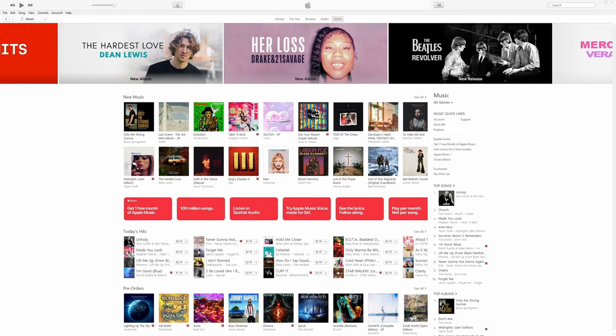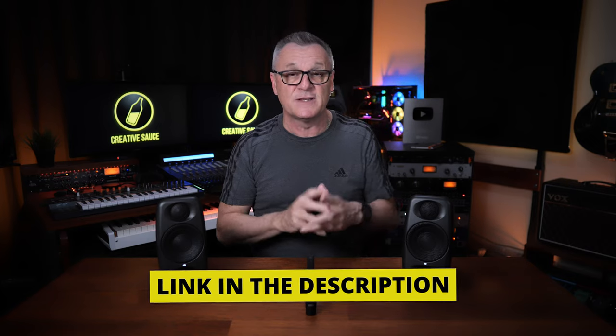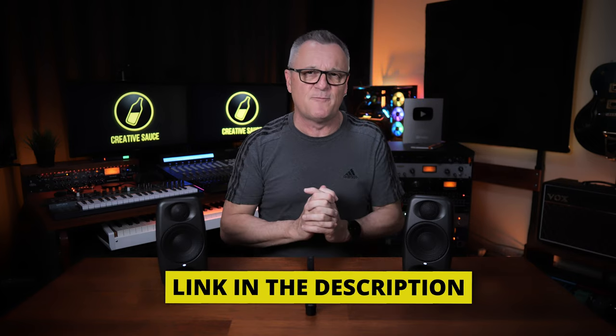Before we move on to my opinions about the sound and suitability of these monitors, I want to mention that I am not being sponsored by IK Multimedia for this video. However, I am being sponsored by DistroKid. If you're releasing your music to places like Spotify, Amazon, Google Play, etc., follow the VIP link in the description down below and you'll get 7% off your first year of membership.